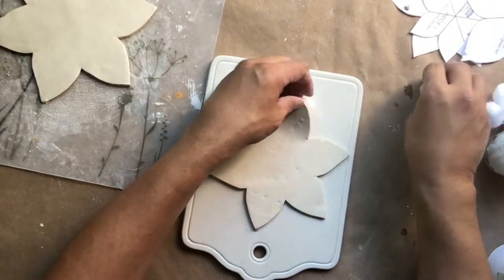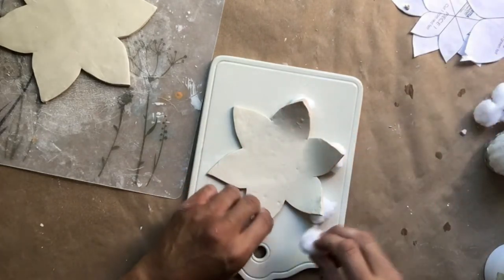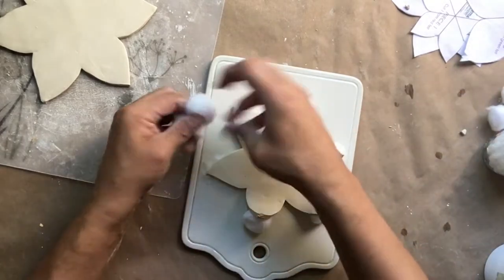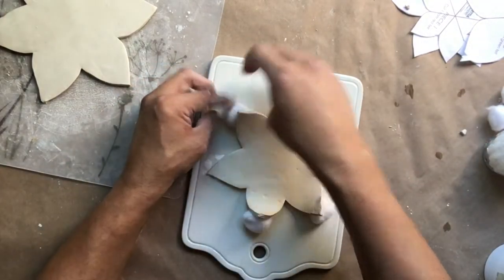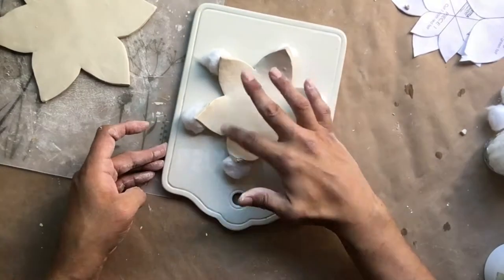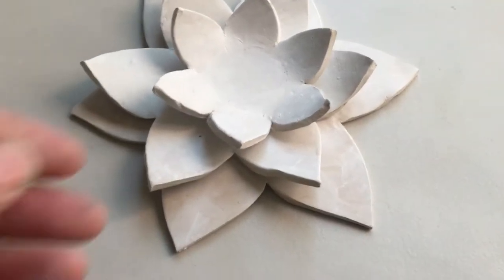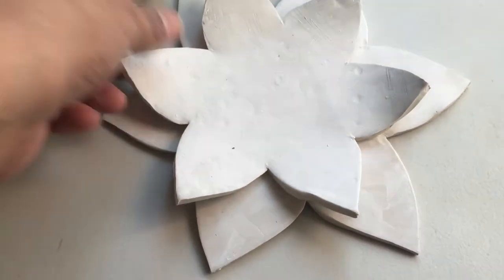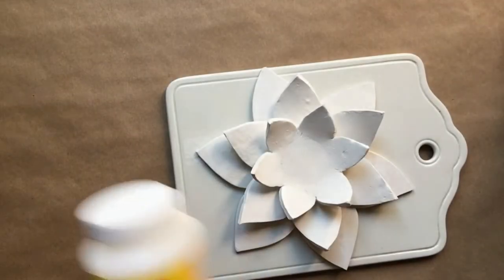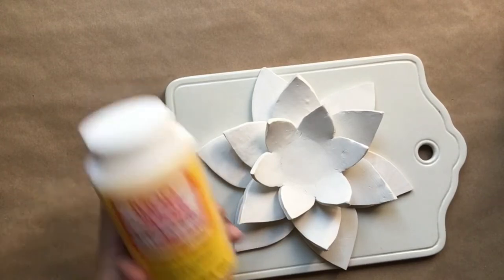On the second large leaf I'm going to prop up the petals using cotton balls so that way it dries curled. I'm going to allow all three pieces to dry for at least 24 hours. After the clay has completely dried I'm going to do a light sanding and then apply a little sealer on it.